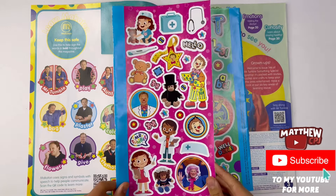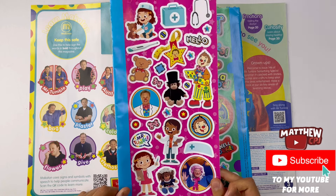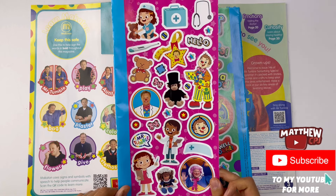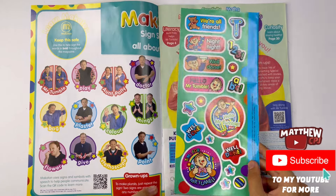Right here we have the sheet of stickers. Now there aren't any numbers on them so they won't tell you which page to put them on. So you can decorate your favorite pages, put some on your t-shirt. Some more here.